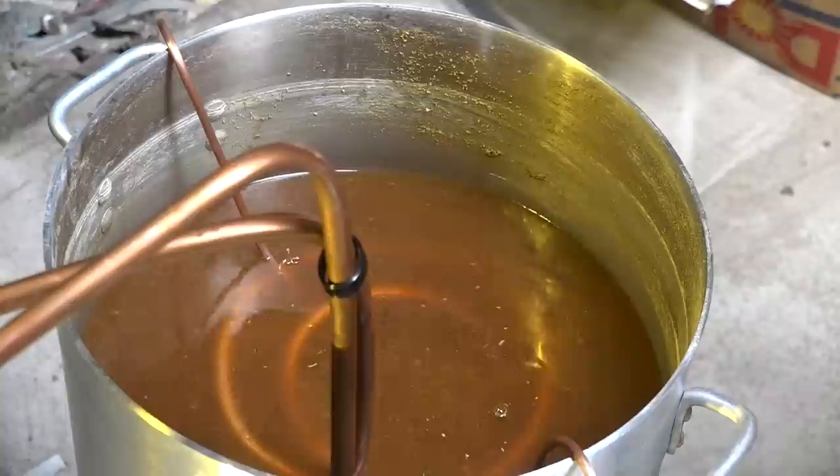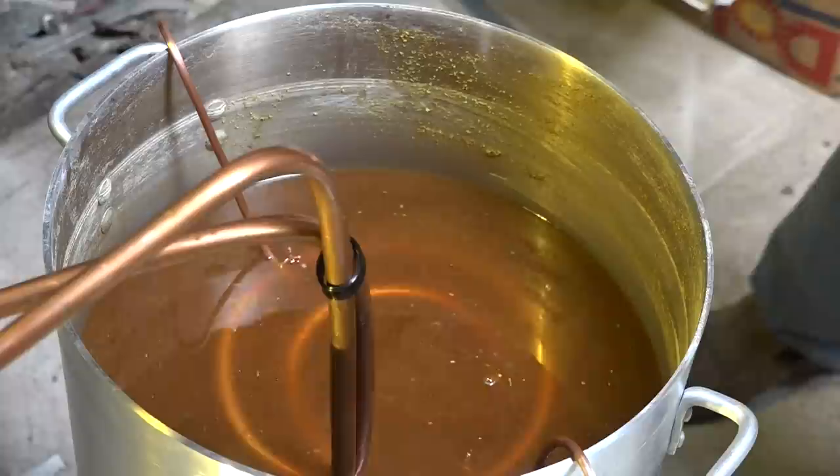My wort chiller is placed in. Give it a little more heat because it's going to have to warm that thing up.